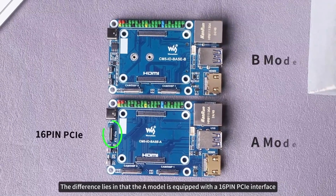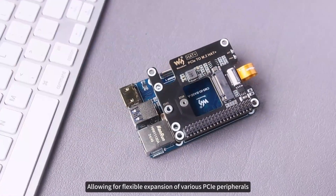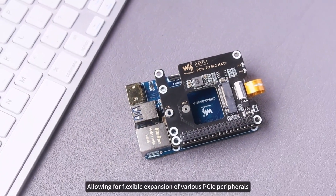The difference lies in that the A model is equipped with a 16-pin PCIe interface, allowing for flexible expansion of various PCIe peripherals.